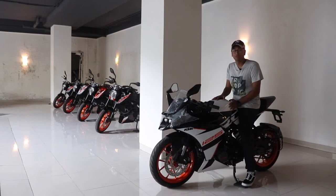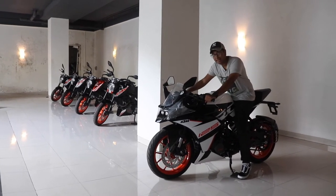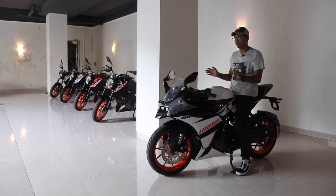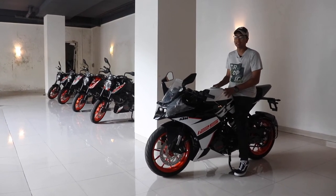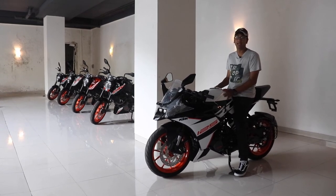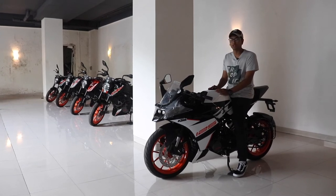Thank you so much for watching this video. We know we didn't give you a proper review with all the riding dynamics and the epic shots, but that will be coming soon because we're hopefully getting one of these in a few days. Like, share, subscribe. Tell us what you would buy in the RC lineup or what you want from KTM in the near future.